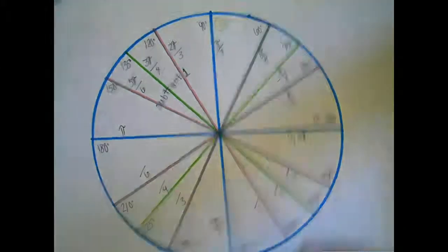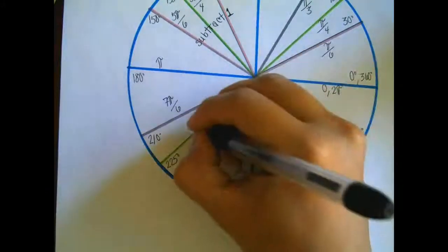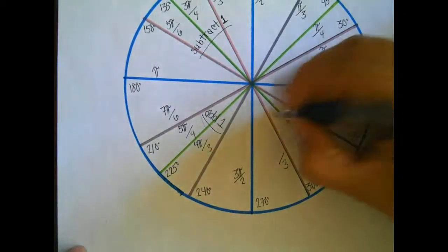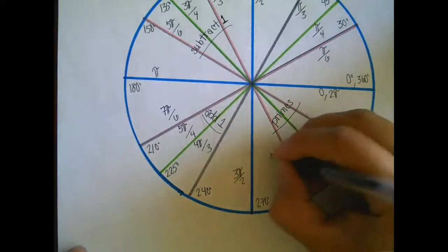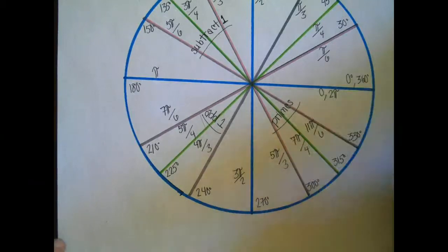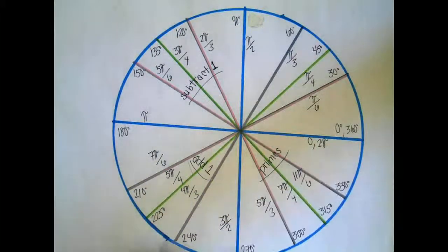In the third quadrant, you're going to add 1 to the denominator. So if the denominator is 6, I've got 7 pi over 6. For 4, I've got 5 pi over 4. For 3, I've got 4 pi over 3. So the pattern is: subtract 1, add 1. And in the fourth quadrant, you're going to go by primes. The next prime after 3 is 5, the next after 5 is 7, and the next after 7 is 11 — not 9, since 9 isn't prime. So you get 5 pi over 3, 7 pi over 4, 11 pi over 6. Once you memorize the first quadrant and the pattern, you have radians for the whole circle.